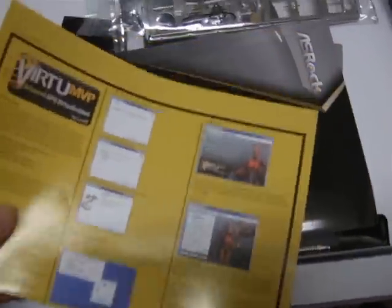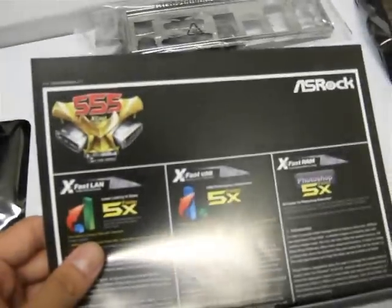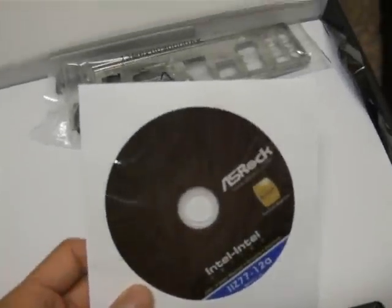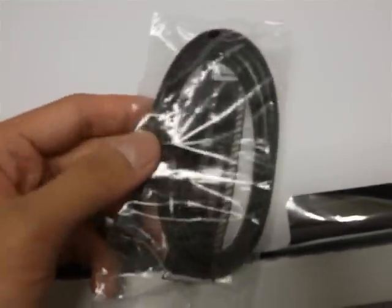Moving to the unboxing, we have a Lucid Virtu MVP poster guide, a quick installation guide — very thick, many different languages — a Software Setup Guide covering the BIOS or UEFI, XFAST 555 technology from ASRock, and a driver disk from ASRock. Whenever you use this, use the latest drivers from the ASRock website. We also have an I/O shield — it is silver because this is a value board, not a performance board. Also included are 2 SATA 6 Gbps cables.